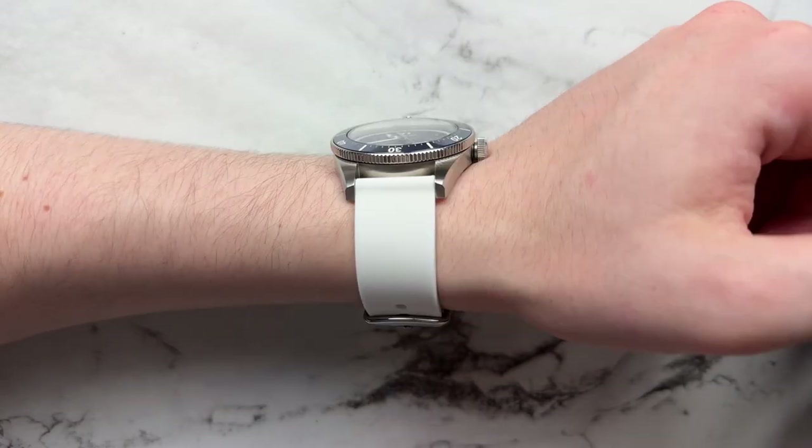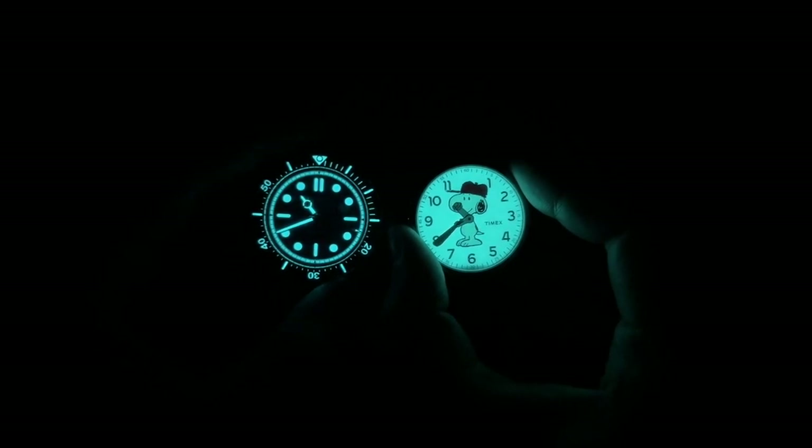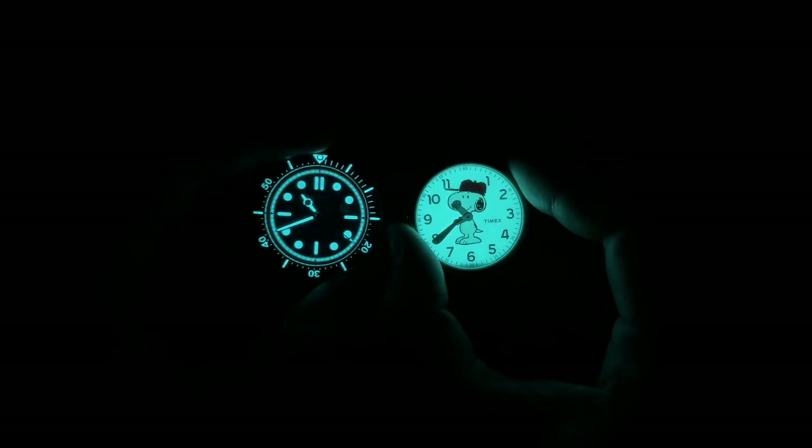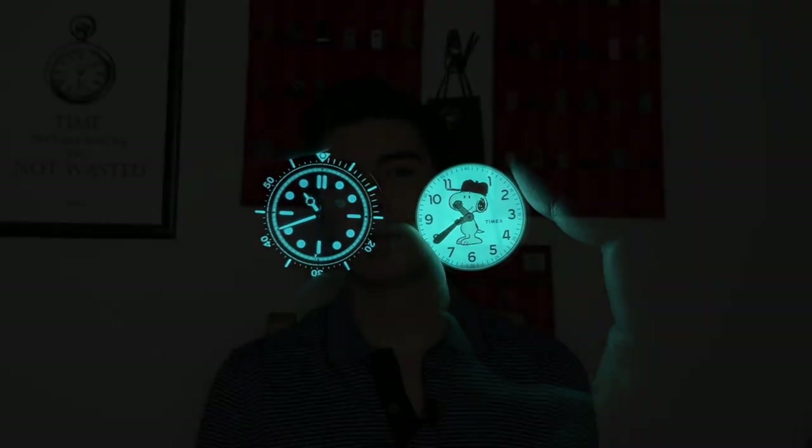On the archer silicone strap from Amazon, the white tone of the strap really brings out the white dial elements — it looks fantastic. Looming up the Ticeno, it looms very well. The loom is applied generously throughout, even the seconds hand is very visible. You can even time things in the dark using the fully loomed and fully graduated bezel. Comparing it to a Timex Indiglo, the color temperatures look nearly the same. Brightness-wise they're very similar too. This puts some other micro brands at the same price point to shame.